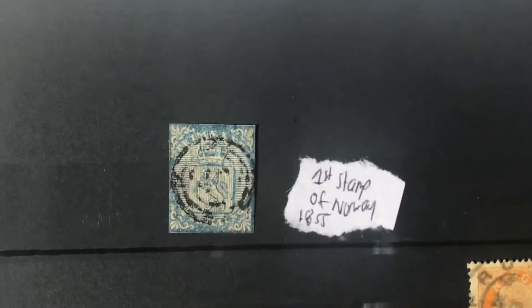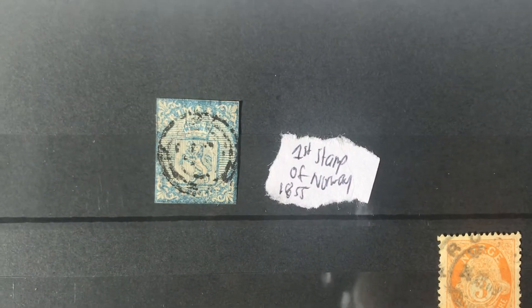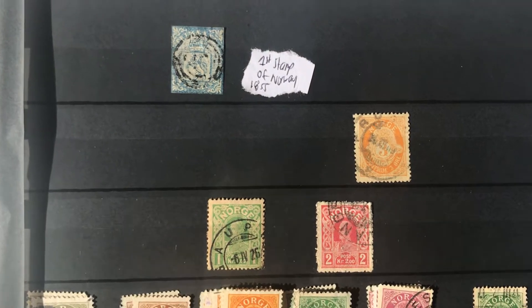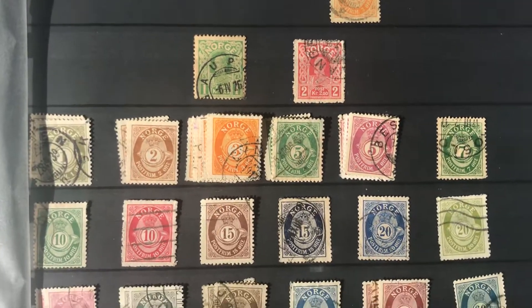This is the last page — I have their first stamp in Norway, 1855, no margins, but hey, I got it. Super proud of that guy. So we'll just move our way down.